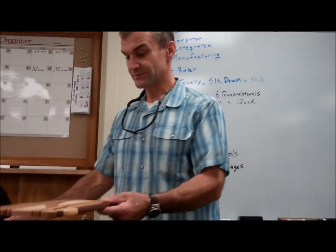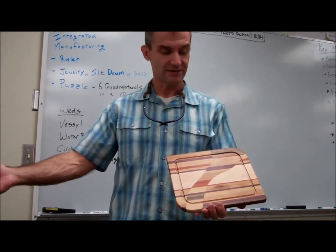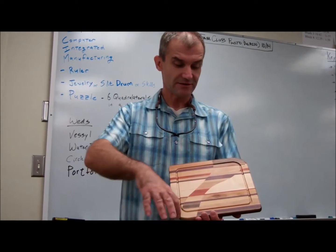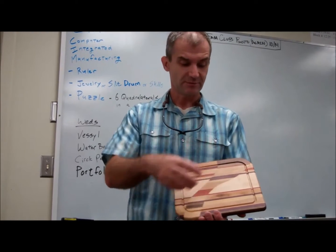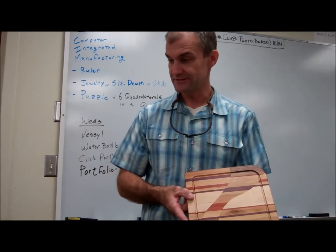Here's another beautiful breadboard. This must have been the matching pair of that other one. So the two were put together, the curve cut out. One from the top put into the bottom, one from the bottom put into the top. So that's a really nice design.